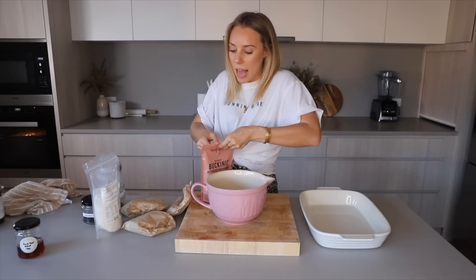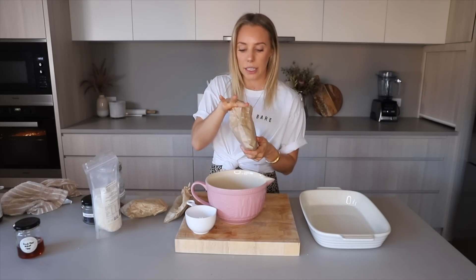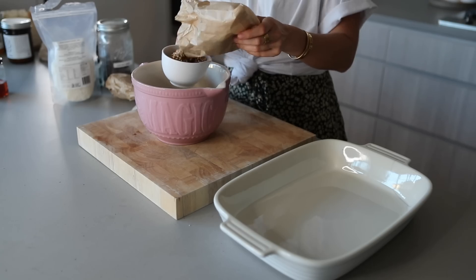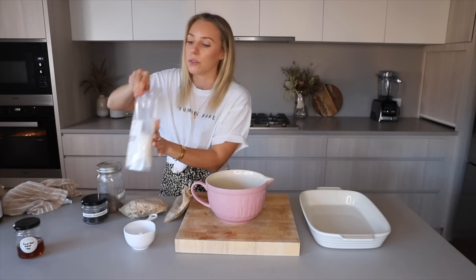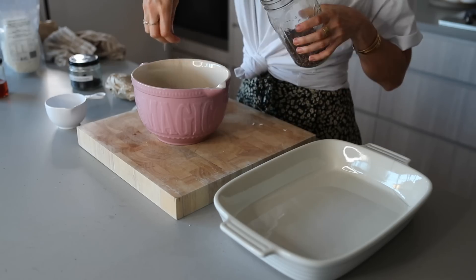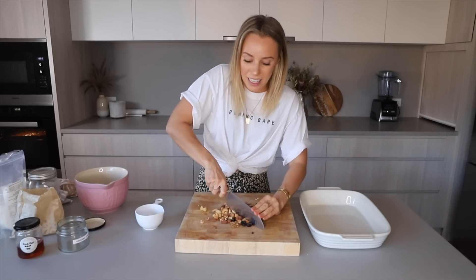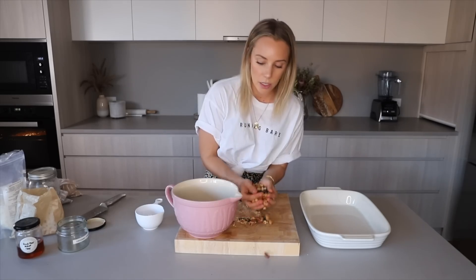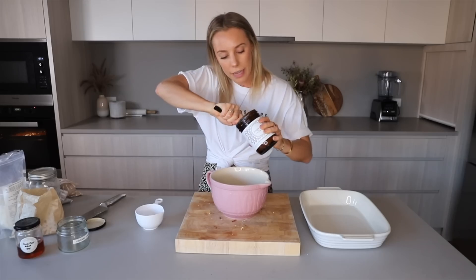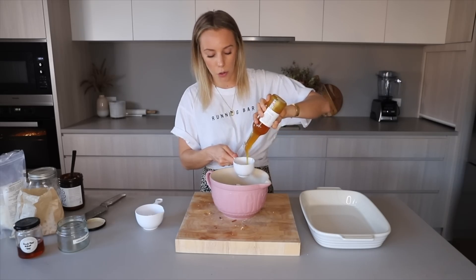The base of our granola is a mixture of two things: activated buckinis — I've only got about half a cup left — and organic puffed quinoa, so let's do a whole cup of that. Then get creative and add anything you want: a handful of coconut, a sprinkling of cacao nibs, a large handful of cranberries, and some roasted nuts. Roughly chop the nuts into quarters or halves and add them into the mixture — it looks so pretty and colorful. Add one tablespoon of coconut oil and start with half a cup of coconut nectar.